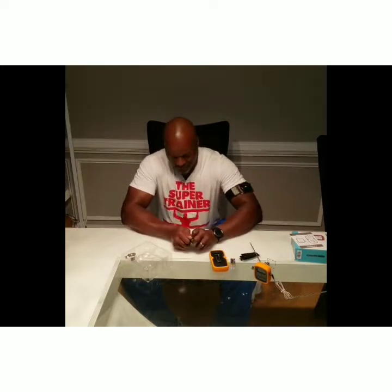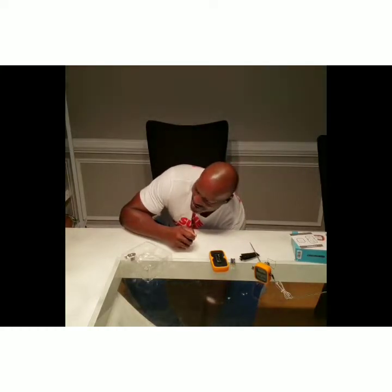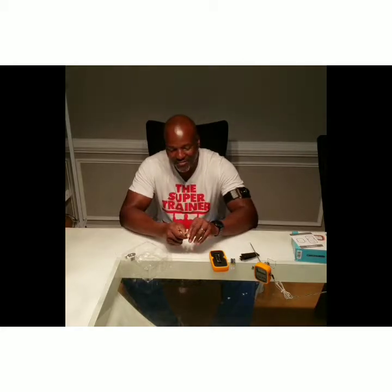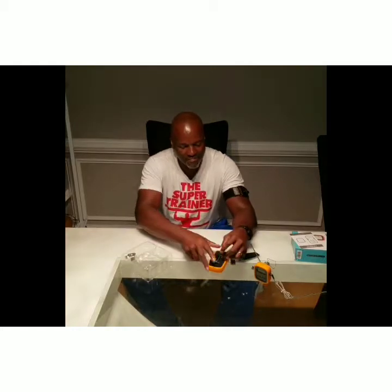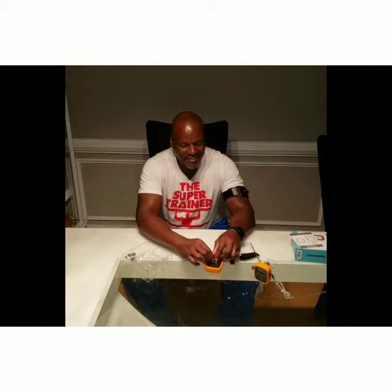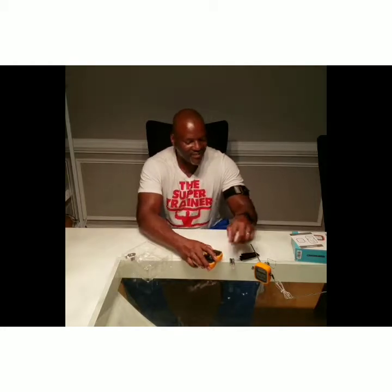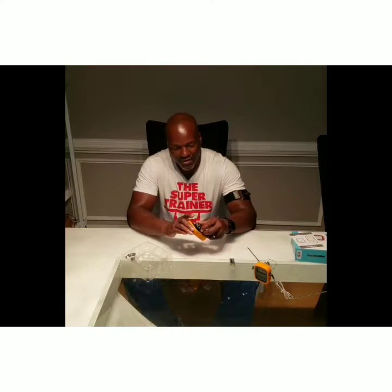We'll go ahead and put a battery in the instrument so we can see it light up and see what it does. Like I said, I like gadgets. I just like testing things out so I can let all of you know which products are really good.